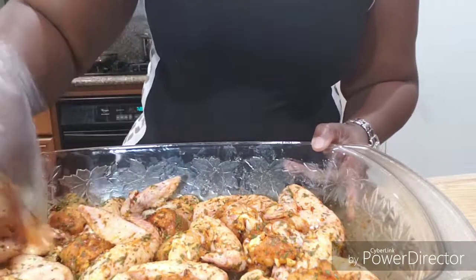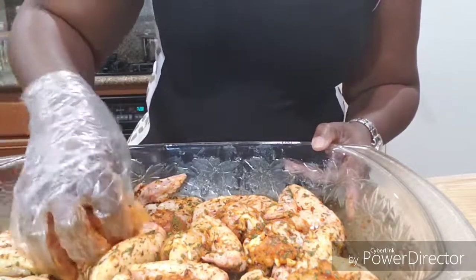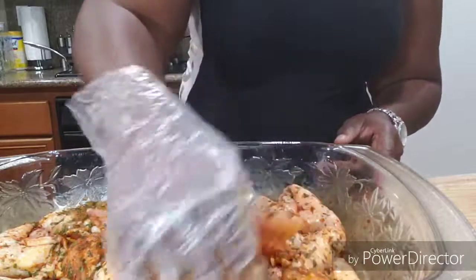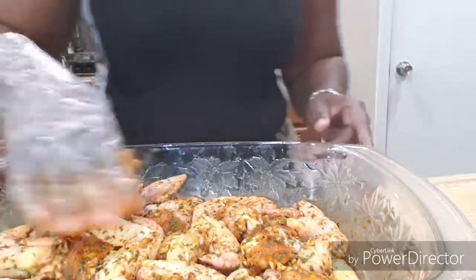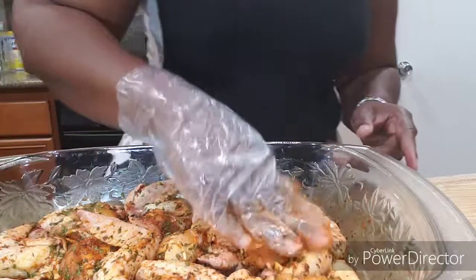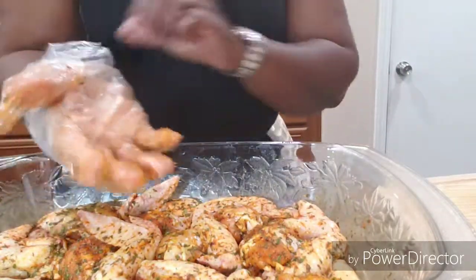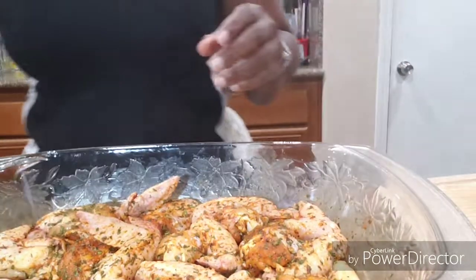My oven is preheated to 365 — I have an electric oven. If you have a regular conventional gas oven, you want to put yours maybe on 350. I'm gonna put these in the oven for about 45 minutes.